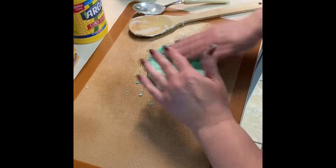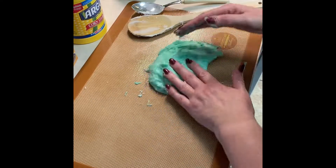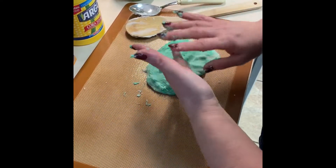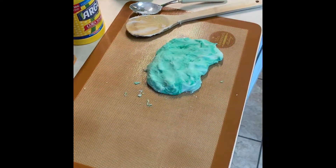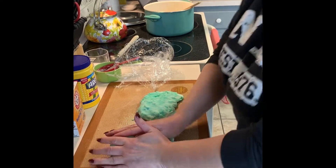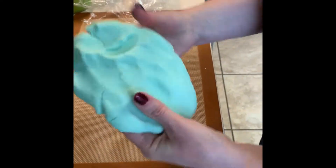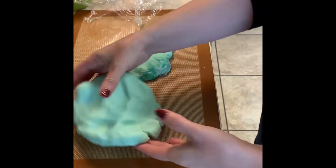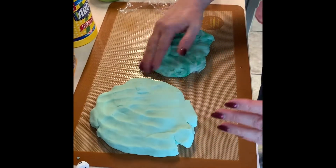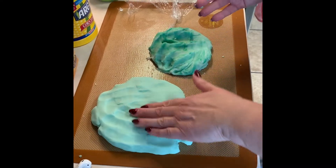I'm going to show you one that I had already made previously — the end result of what it should be. You're going to basically be kneading it and let it completely cool before the kids can play with it. This I made a few days ago, and this is what the end result will look like. Let it sit for two or three days.